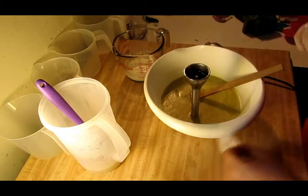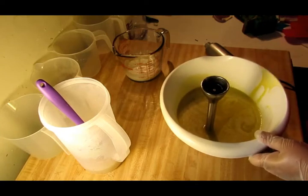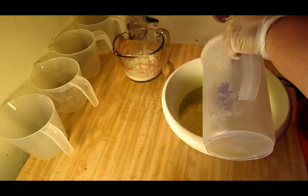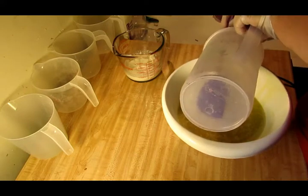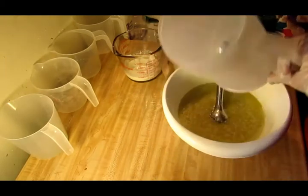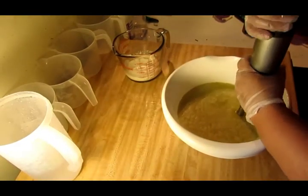They fit me well — they say one size fits all; I doubt that! All right, let's get this rocking and rolling. I just mixed up everything that's in my bowl, so I don't need to buzz it again. I'm going to go ahead and pour my lye down my stick blender, rinse it out, and then get this buzzed up and add our cream.